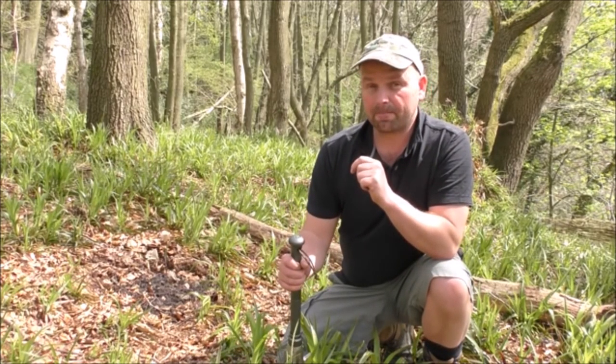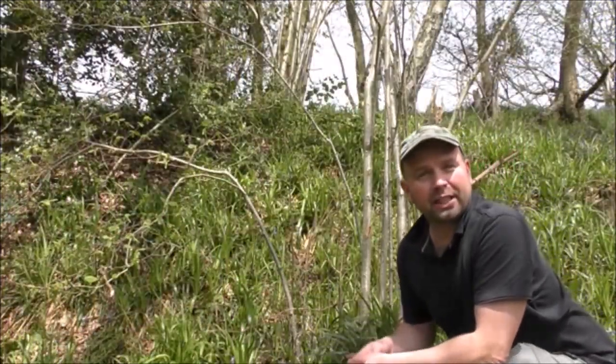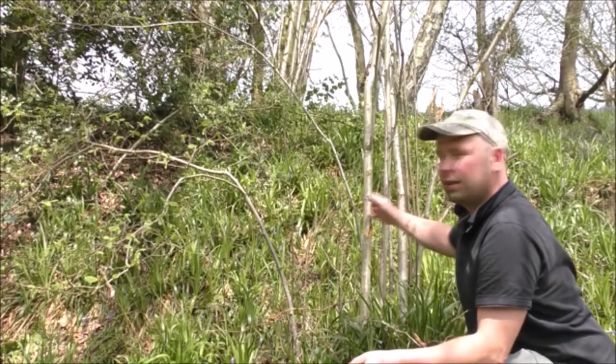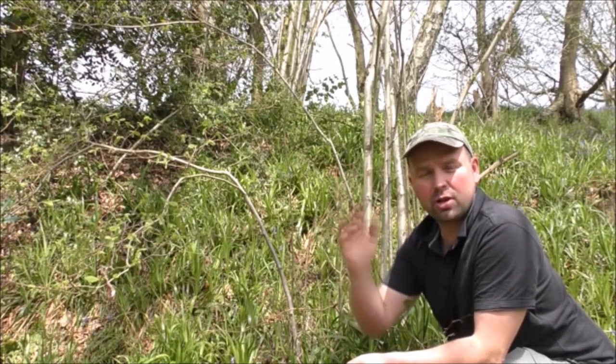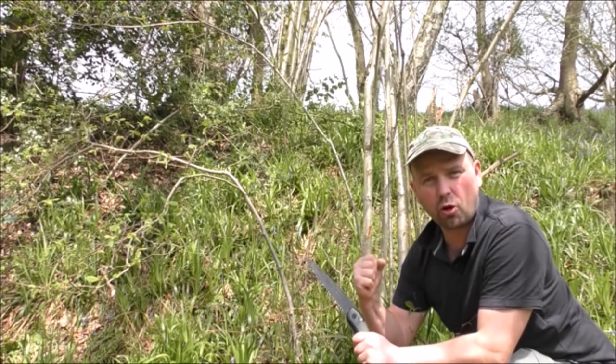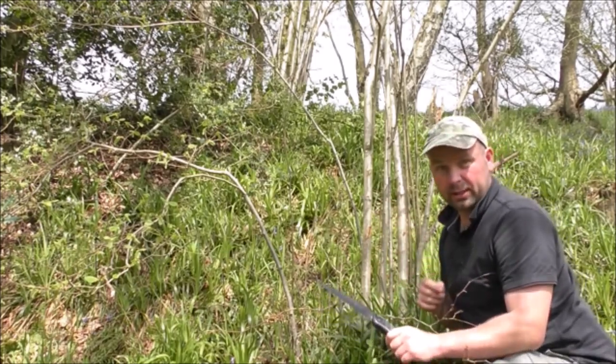So to do that I need a pointy stick. In order to get a pointy stick, I've been looking for hazel trees. Hazel grows extremely straight and provides a really strong, straight stick that I can put a point on and use to dig the hole.